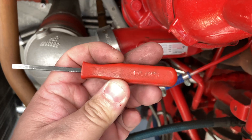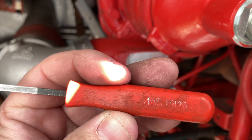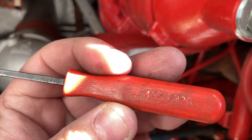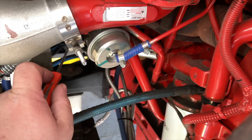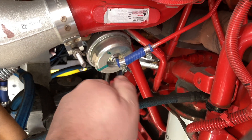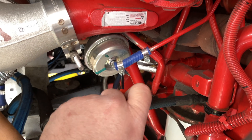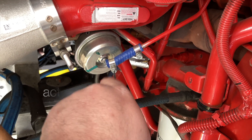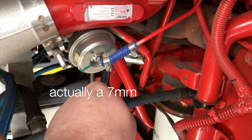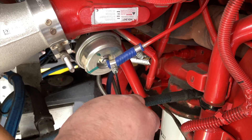I find this little Mac pocket pry bar — it's like PN2B — to be the quickest thing to get this little nut off, because it's only like a quarter inch or six millimeter or something like that. Instead of getting out the tools, just pull it out of your pocket. It's a lot quicker.